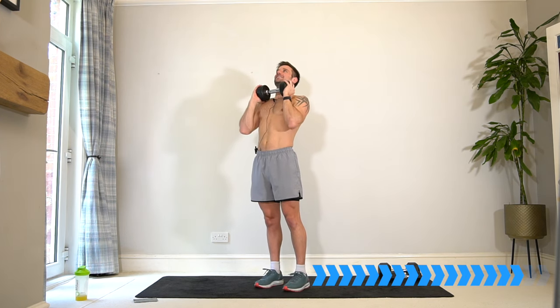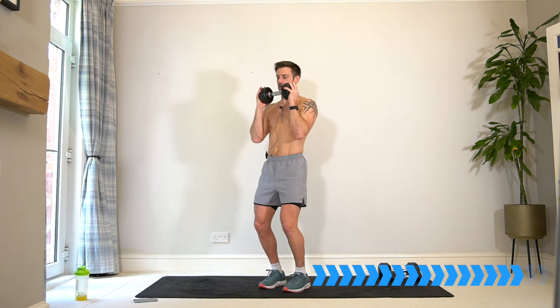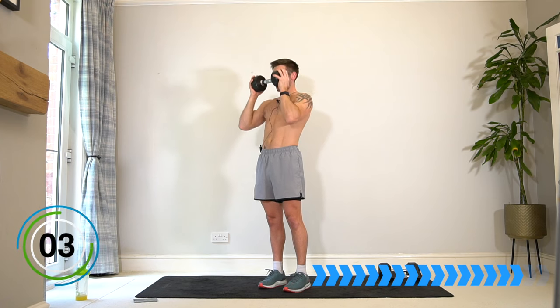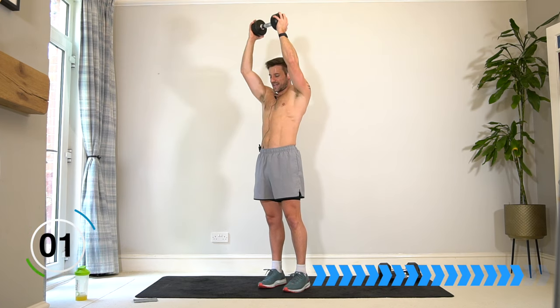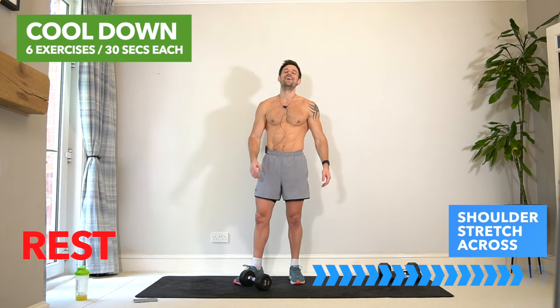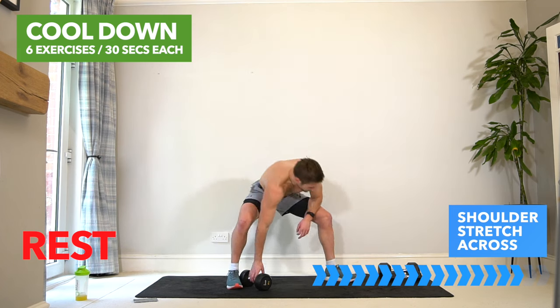10 seconds with me — push to the end, let's go. Three, two, one — yeah! Shake it off, that is the work complete. Amazing job.